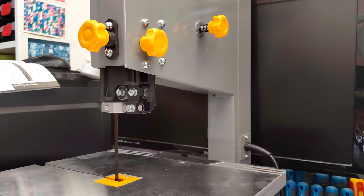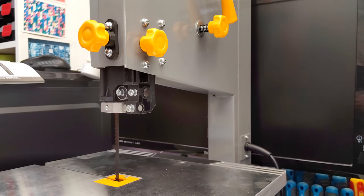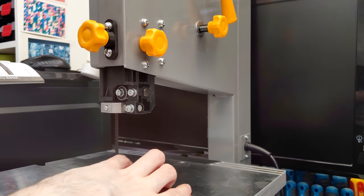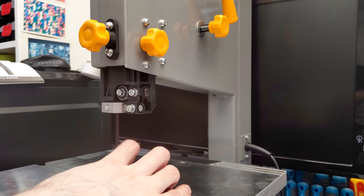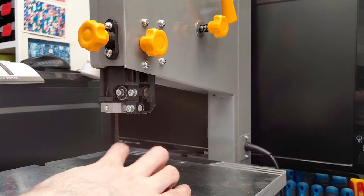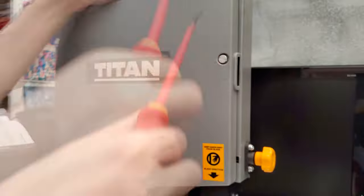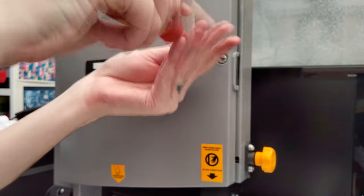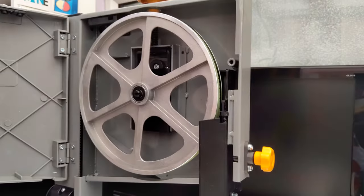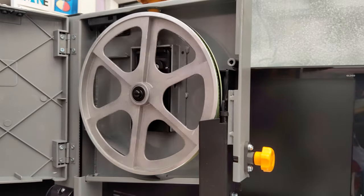I also tried to tension the blade properly, which you do using a screw on top of the machine. Then you pluck the blade like a guitar string and it should make different noises at different tensions. I would have let you hear that but it didn't seem to do anything — I don't know if I was doing it wrong or if there was something I wasn't understanding. The next part was checking the tracking, and the most strenuous part was just opening the case — I spent almost five minutes unscrewing what seemed like the longest screw I've ever seen. Luckily the tracking was fine so I didn't have to adjust anything.